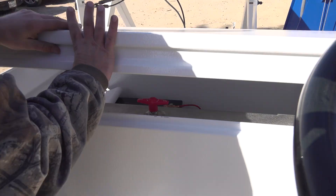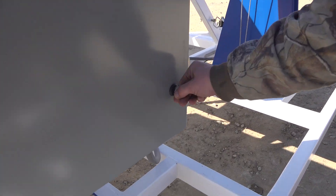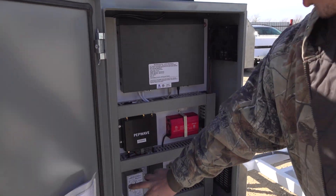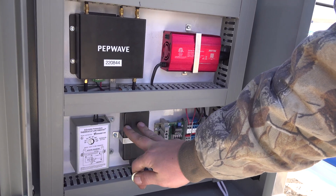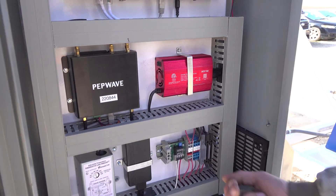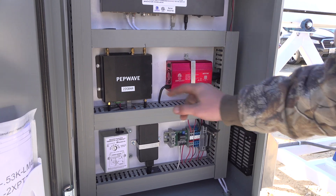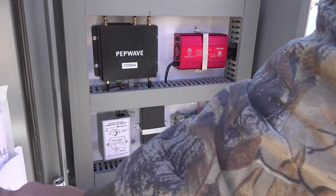In our network box over here — you can open it with a flathead screwdriver or a coin — this is the thermostat for our fan, this is the adjustment for the thermostat, this is our power supply for our NVR, this is the NVR, this is our 4G LTE router, and this is an inverter power supply. Over here are terminal blocks and a fuse. Fuse number one is for the router, fuse number two is for the inverter. You can find all that information in your schematic.